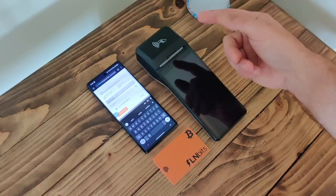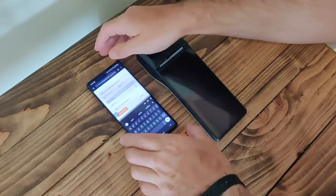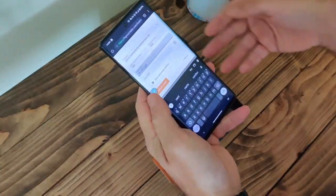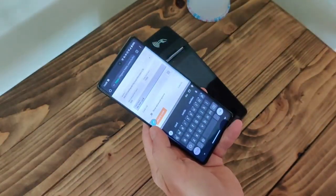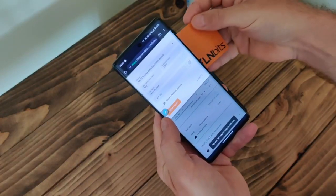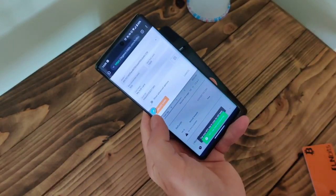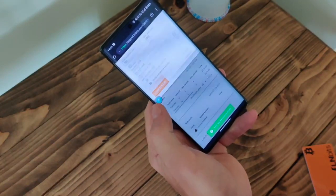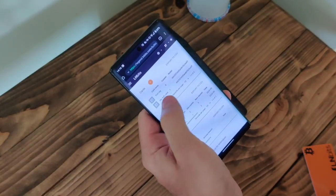Now we need to get the unique ID of the card, and that is done by NFC. We have this Bolt card here — it's never been used before. We'll tap this NFC icon here and put the card to the back of the phone. There we go — we've loaded the UID. Now I'll create the card and we have the card here.